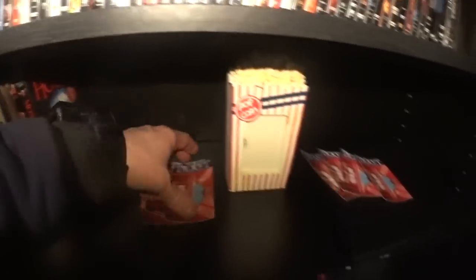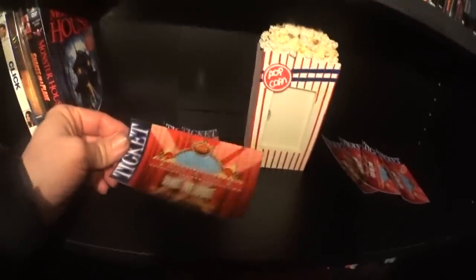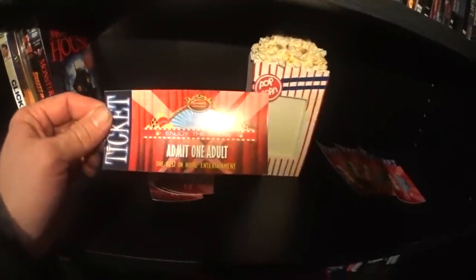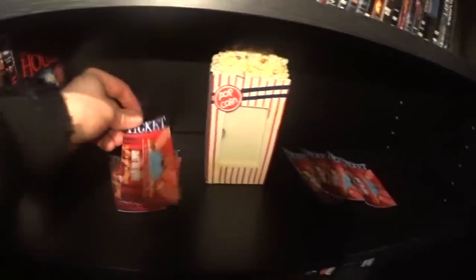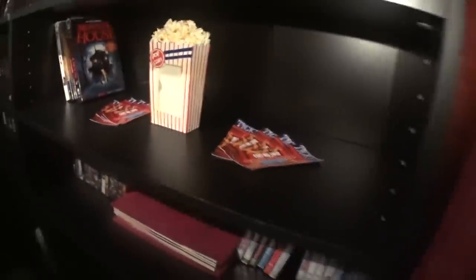This is a cool thing — when I first set up the theater I made these novelty movie tickets and sent them out to my friends, nieces, and nephews in the mail. I said 'did you hear about this new movie theater?' and gave them my address. There's an adult ticket and a child ticket — it just adds to the theater experience.